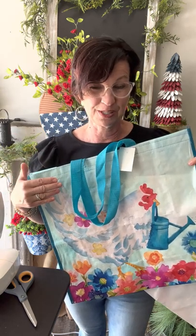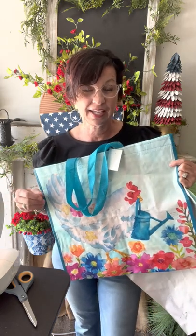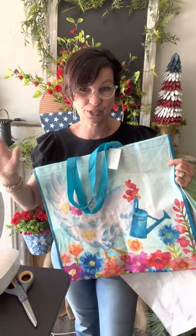What was I going to do with this bag? I didn't know, but this morning I came up with an idea. If you want to add a quick, simple little pop of color to your porch, guys, this can be turned into a pillow cover in two seconds with a sewing machine.